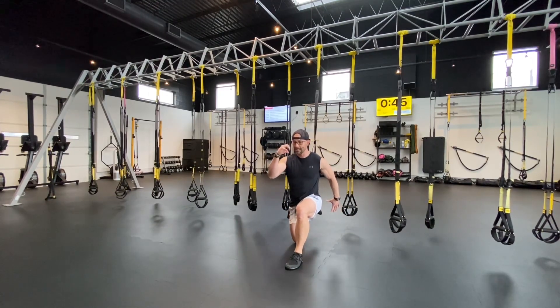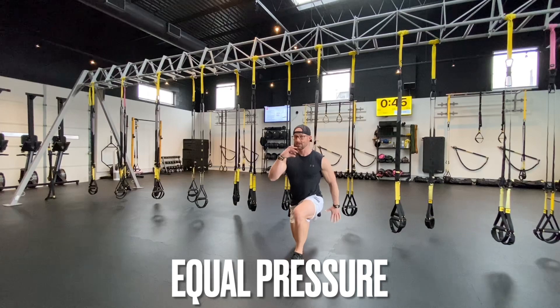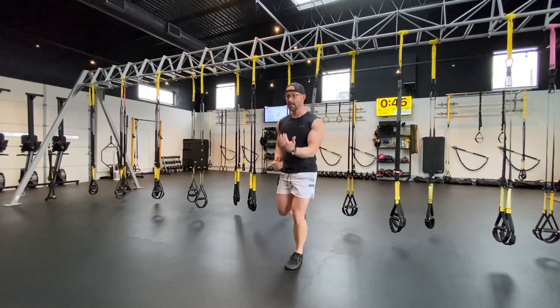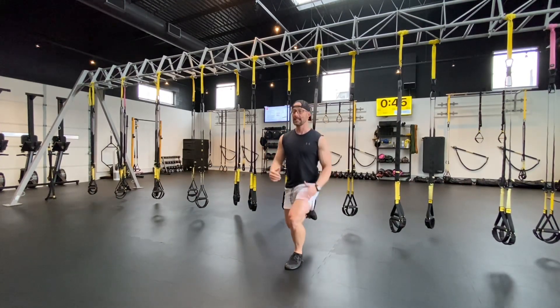From here, I want to simultaneously press both legs into the ground or into that foot cradle and stand, then with equal pressure lower back down, just hovering the knee off the ground, and return to that tall standing position. I'm trying to bring my knees towards each other, squeeze the butt, brace the abs, and then lower right back down.